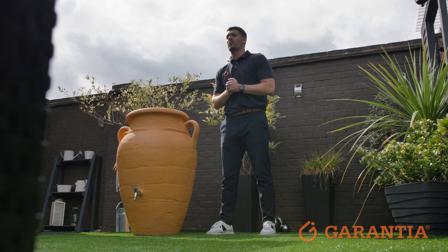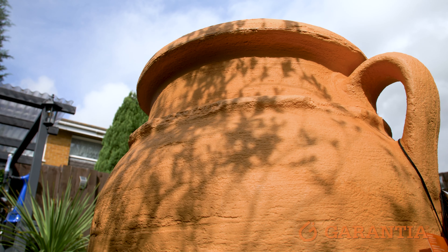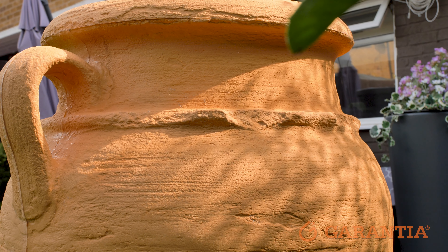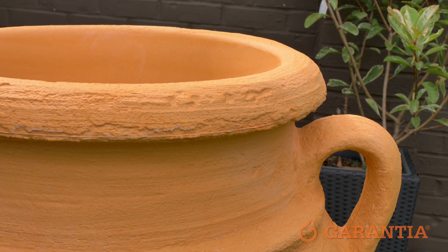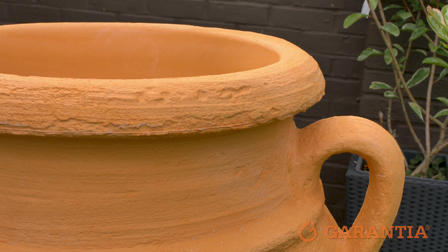What sets the Antique Amphora apart from other water butts on the market is its two-in-one capabilities. Not only does it provide effective rainwater harvesting solutions, but it's also got a built-in self-contained planter on the top, which allows you to showcase your favourite flowers and herbs.